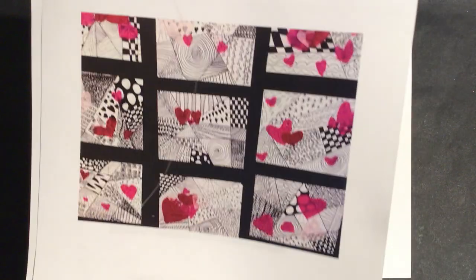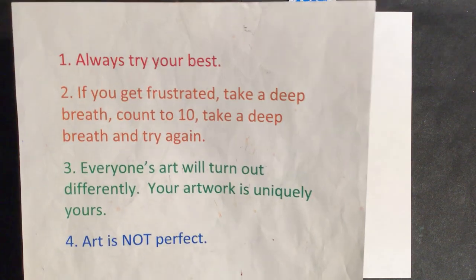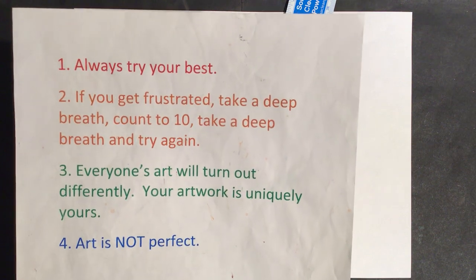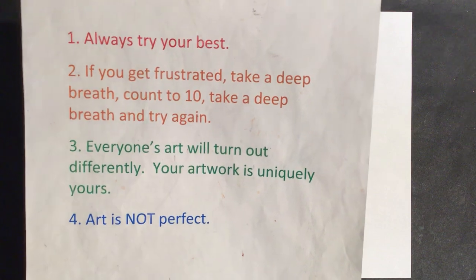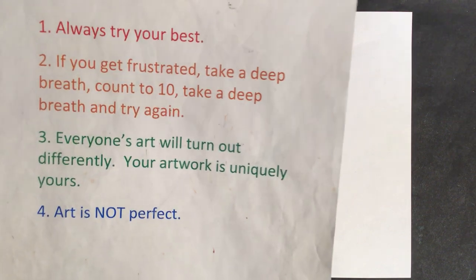I really believe we can do this in one video. Let's go over what I always go over with you to have a positive mindset and get into a good place to do our art lesson. Number one: always try your best, just like it's always asked of every human being. Try your best in everything you do.